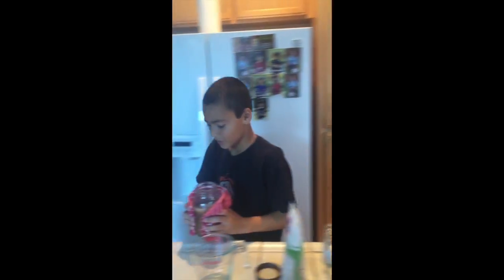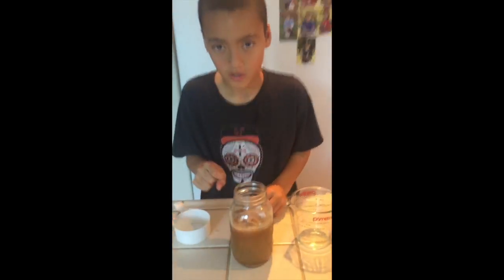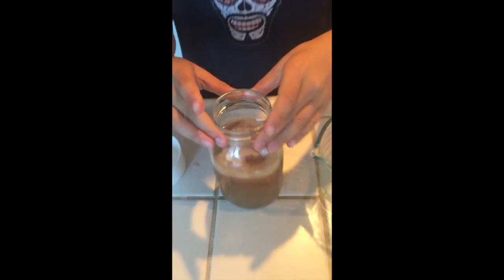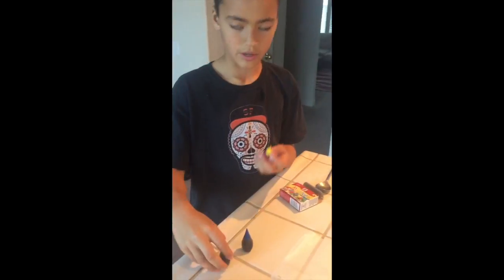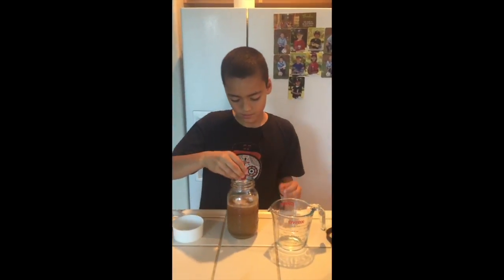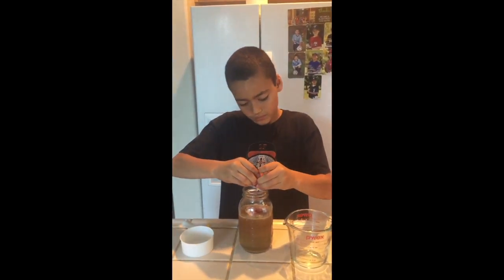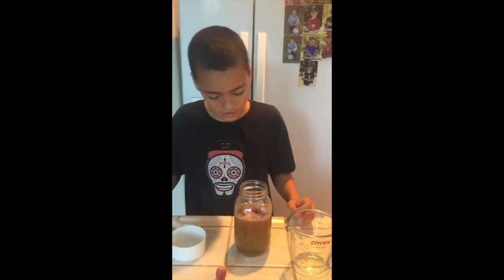Bring it back to our working area, put the towel down. As you can see over the top, it looks pretty cool. The next step is you're going to add several drops of food coloring. I have green, blue, and red. I'll put red this time — hope that's enough.